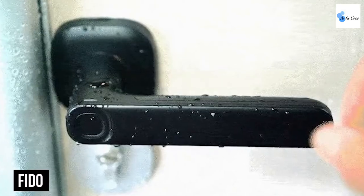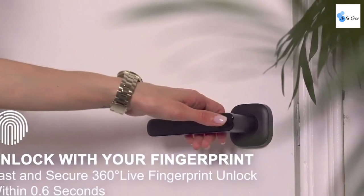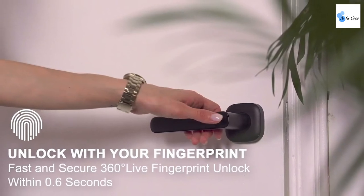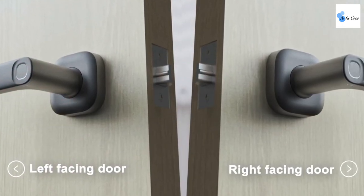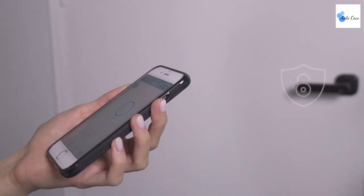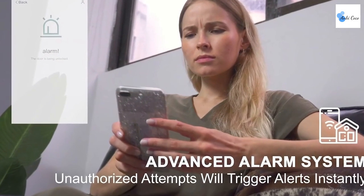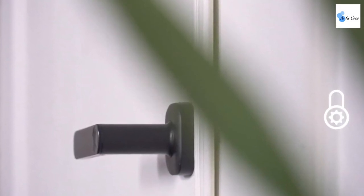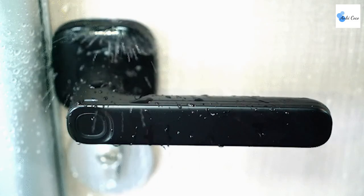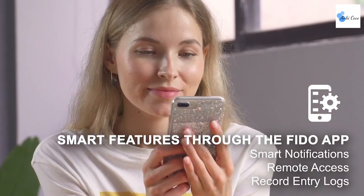Fido aims to be the lock of the future, focused on security and safety with a minimalist design. It uses four secure methods to lock and unlock your door: fingerprint, inducted access card, Bluetooth proximity, and an accompanying app. It's unbreakable, unhackable, easy to set up, and has a lifetime mechanical warranty with a battery lasting up to 365 days. The app lets you share keys and check if your door is locked remotely, with a built-in alarm system, push notifications for intrusions, an auto-lock feature, and activity logging throughout the day.